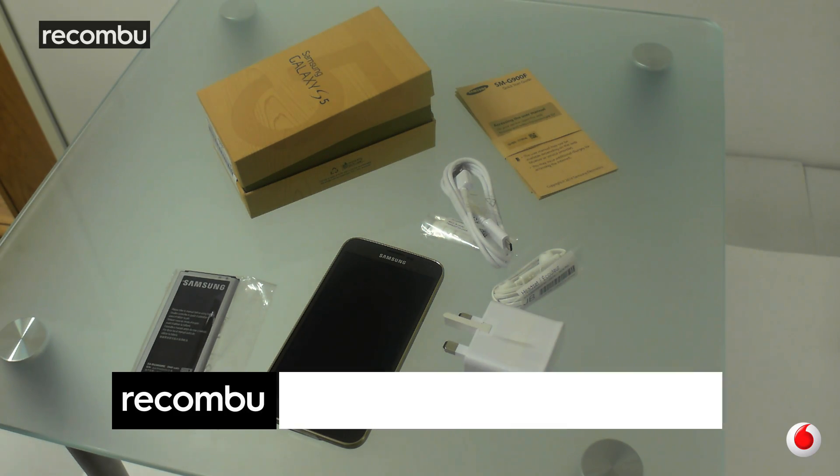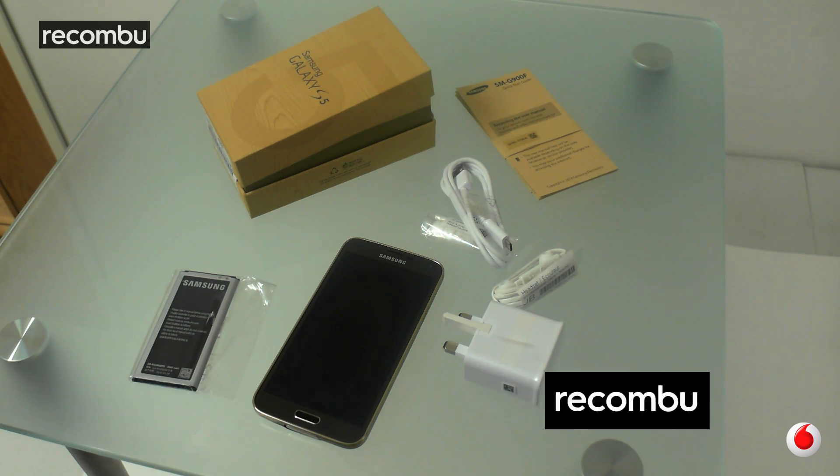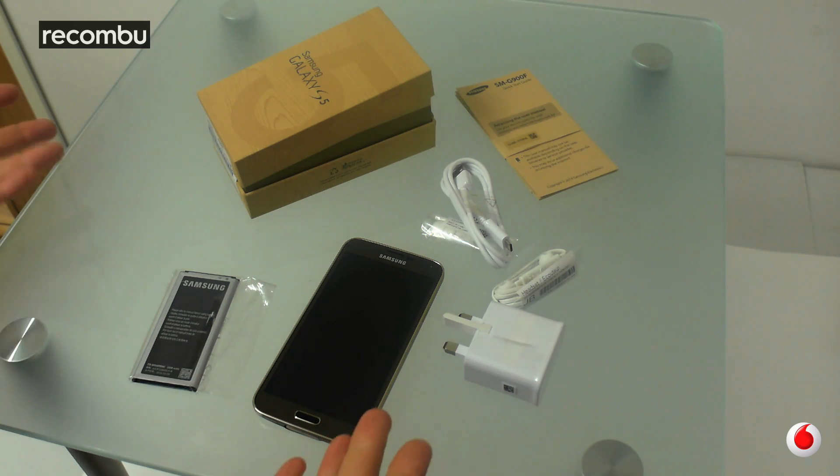Hey guys, it's Chris from Recombu here and as you know it's the official Samsung Galaxy S5 launch day. It's hitting the stores today. We've already got a full review live on Recombu.com/mobile but we never actually did an unboxing of the damn thing.